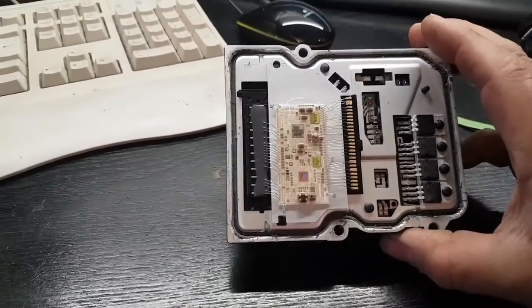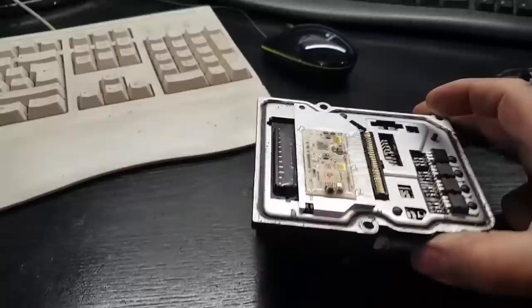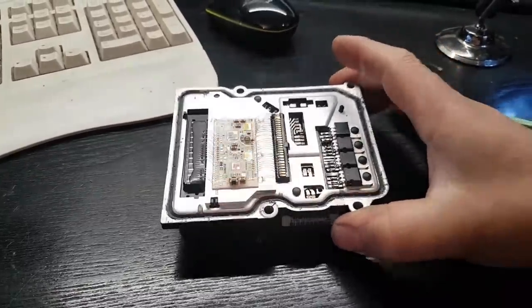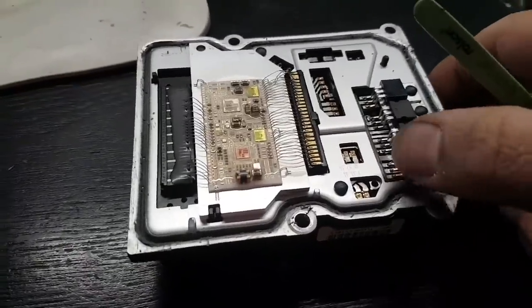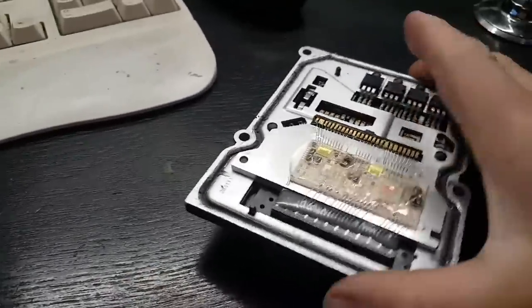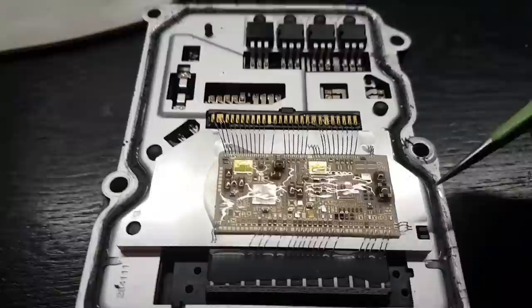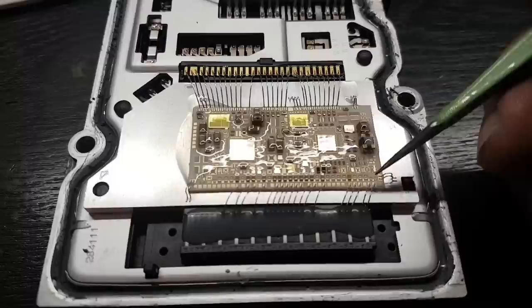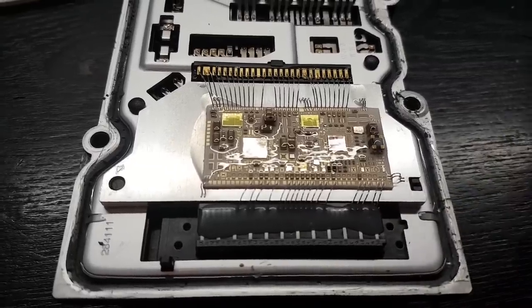That's it guys — I think it's an easy decision at this point. He's going to be getting either a new unit, a reconditioned unit, or a used unit. I'm going to ring the owner and that will be completely up to him. There's no point for me to try to do something I know I don't have the tools for. If it was just one or two wires that I could clearly see were bad, I could definitely fix it — no problem. But underneath here with all these wire bonds, forget about it — it's absolutely pointless.